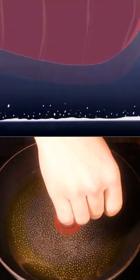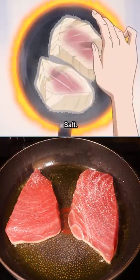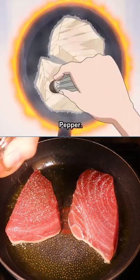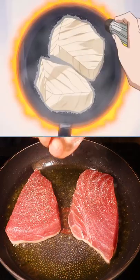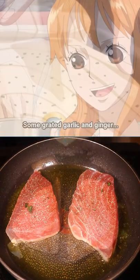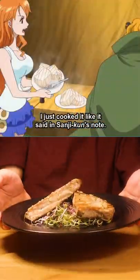We'll start by laying some tuna steaks into a hot pan. Add some salt, and some black pepper, some coriander, and finally butter, grated garlic and ginger, then baste it. And that's it!